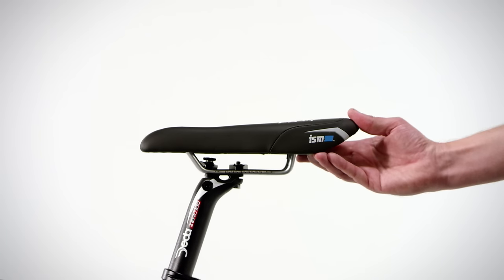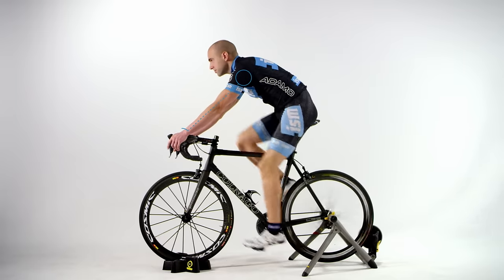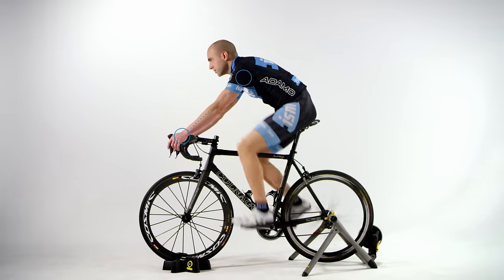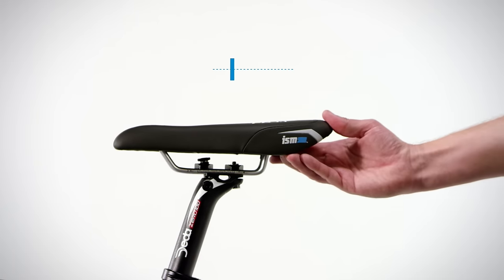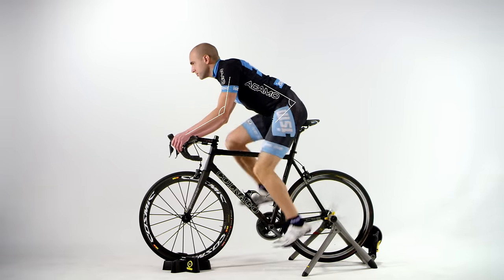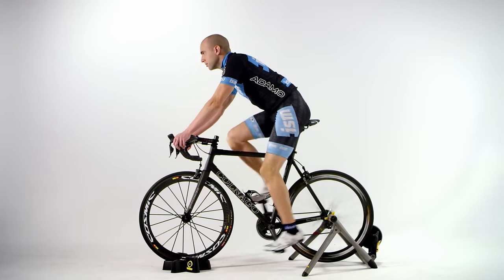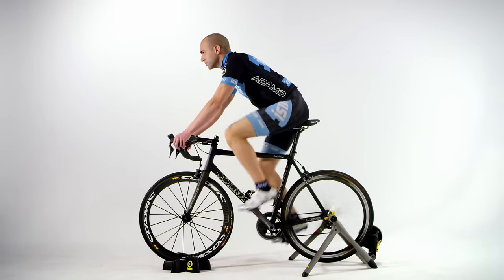If the seat is too far back on the seat post, you may find yourself reaching for the bars or feel like there isn't enough seat under you supporting your body weight. If this is the case, simply loosen the bolts and move the seat forward. If the seat is too far forward, you will feel bunched up or may find the seat too wide at the front arms — simply move the seat back. If the front of the seat feels too wide, it's either too far forward, too high, or both.